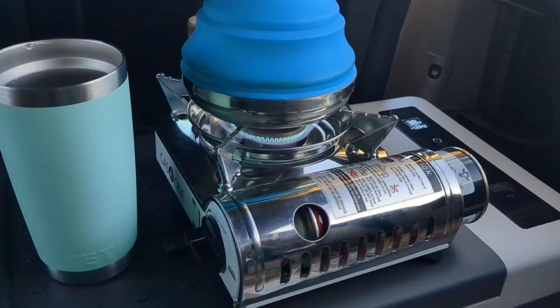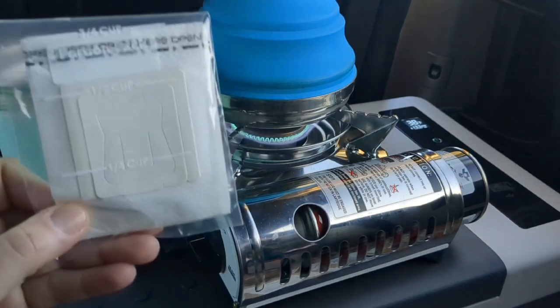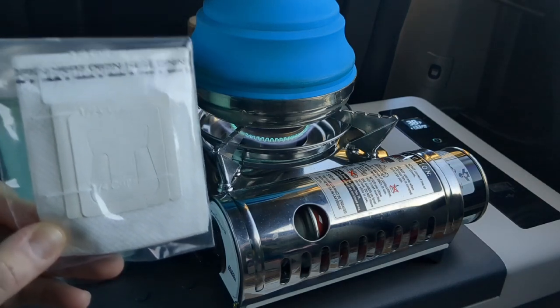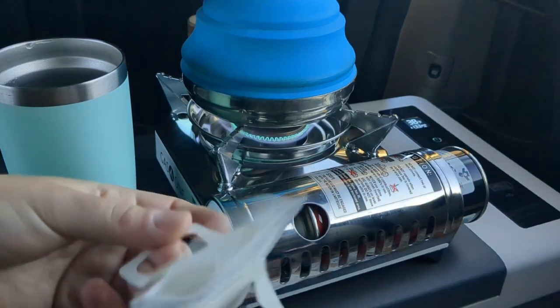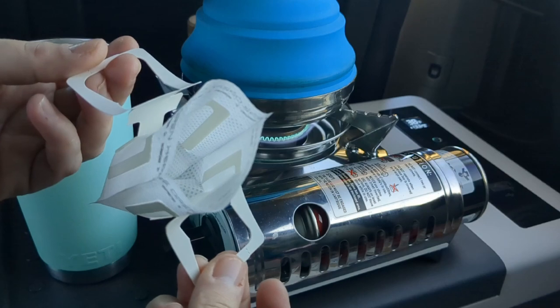So what's great is that a pack of six Kuju pour over coffees was costing me about $15 just for six, so it's like two and a half dollars per cup. But you can get 50 of these empty pour over bags for $10 on Amazon.